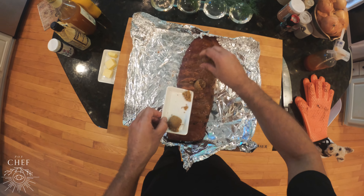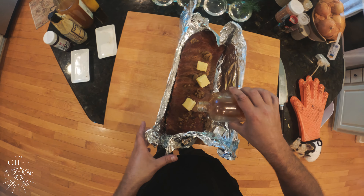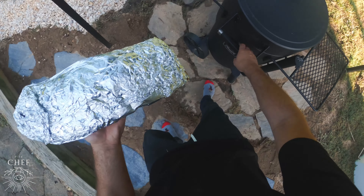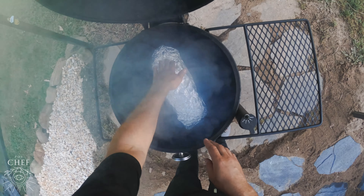We're going to add a few tablespoons of brown sugar and a few pads of butter, and we're going to add the rest of our apple cider chipotle vinegar mixture. It's the braise. Now we're going to return back to the smoker and let the ribs braise for one hour in the foil.